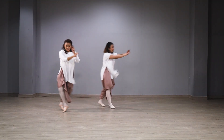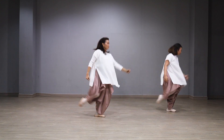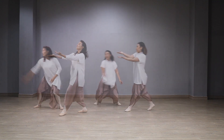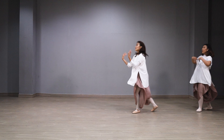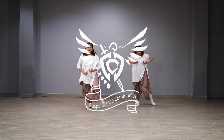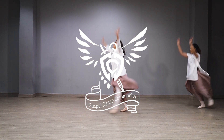And all my life you have been faithful, and all my life you have been so, so good. With every breath that I am able, oh, I will sing of the goodness of God.